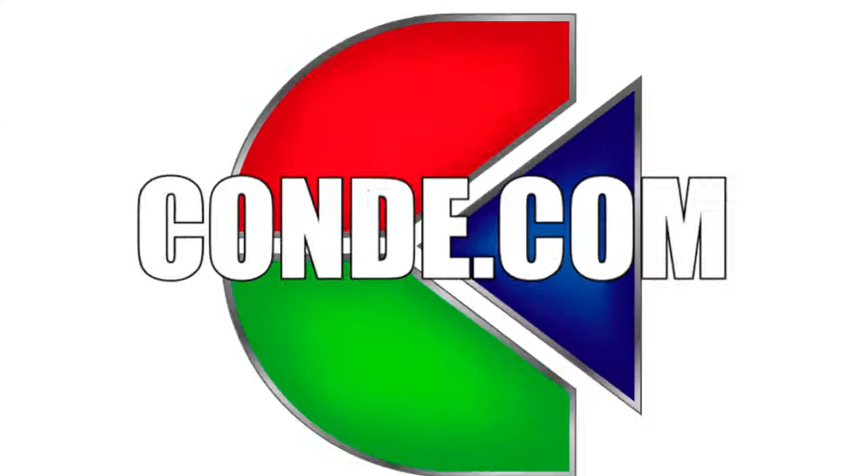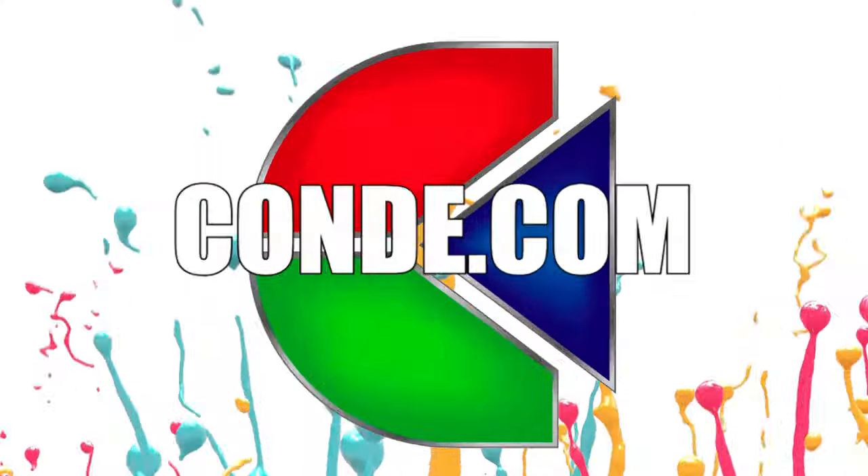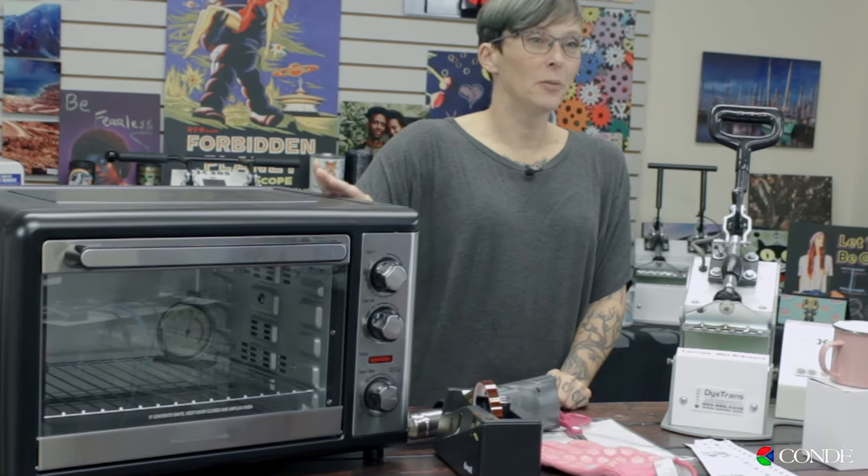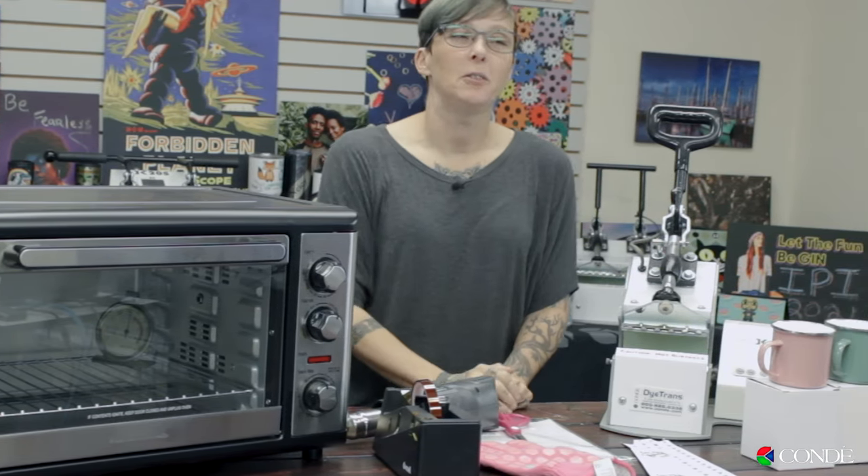What's up guys, Sprite here from Condi Systems. Today I'm going to show you how to press your camp mug in the oven with Sublashrink and also using a mug press.